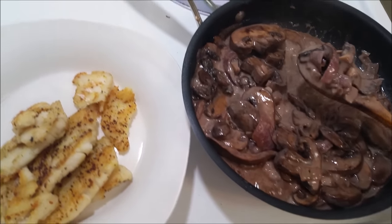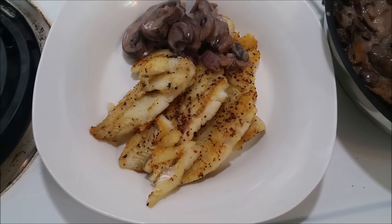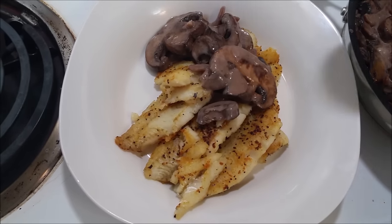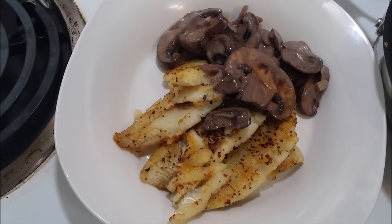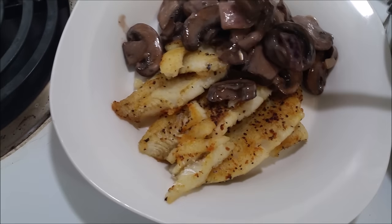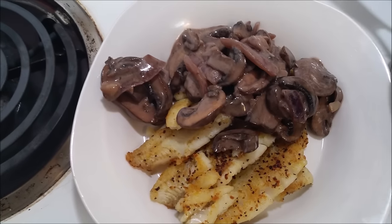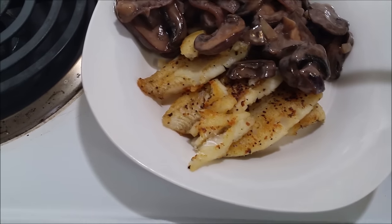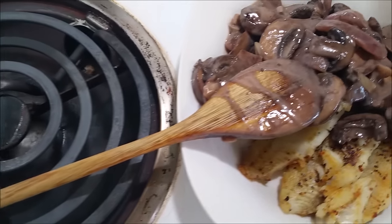This is already looking really good. You just want to drizzle it all over the fish. You can add pasta if you want — that's also really nice. For a side dish, you can do whatever you want, like corn, steamed broccoli, whatever you want. You have a lot of options. Just smother it all over the fish. You can put it to the side if you care about presentation, but I just want to dive right in and eat it.